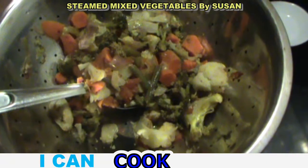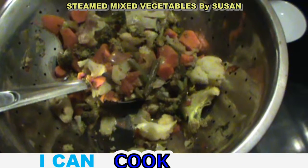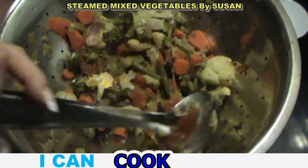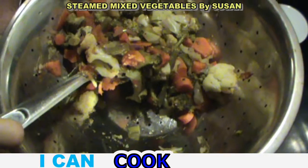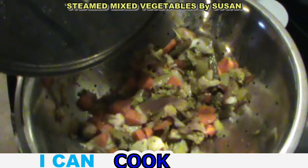Chopped steamed vegetables with green beans, carrots, broccoli, cauliflower, onion, and it's all got just a little bit of olive oil in it, steamed, with a little bit of Himalayan salt. And it's good!